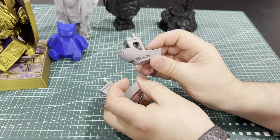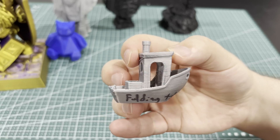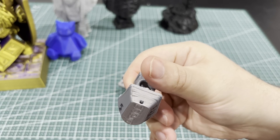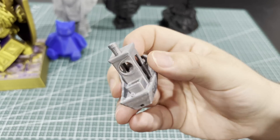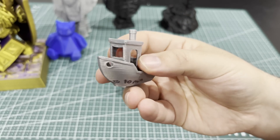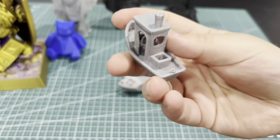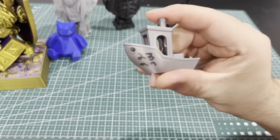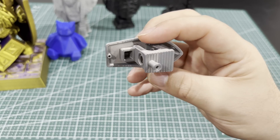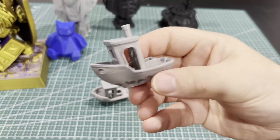I did two benchies. It comes with a benchy set to print in about 10 minutes — crazy to watch print that fast. Right away you can see defects at that speed: some warping on the hull, a little stringing on the back, some stringing in the cabin, and a bit of shifting in the hull line. Still super impressive for a 10-minute benchy. Then I did a 23-minute benchy and it came out virtually flawless — as good if not better than every printer I've tried at that speed.